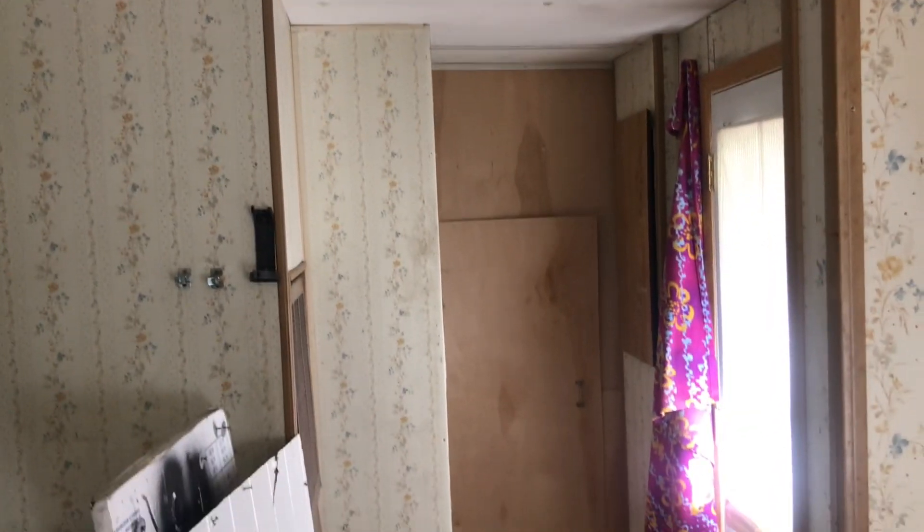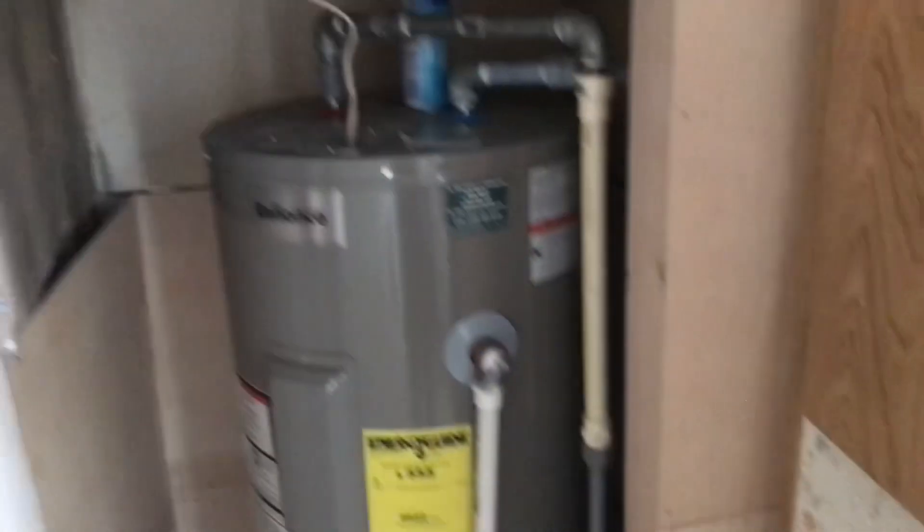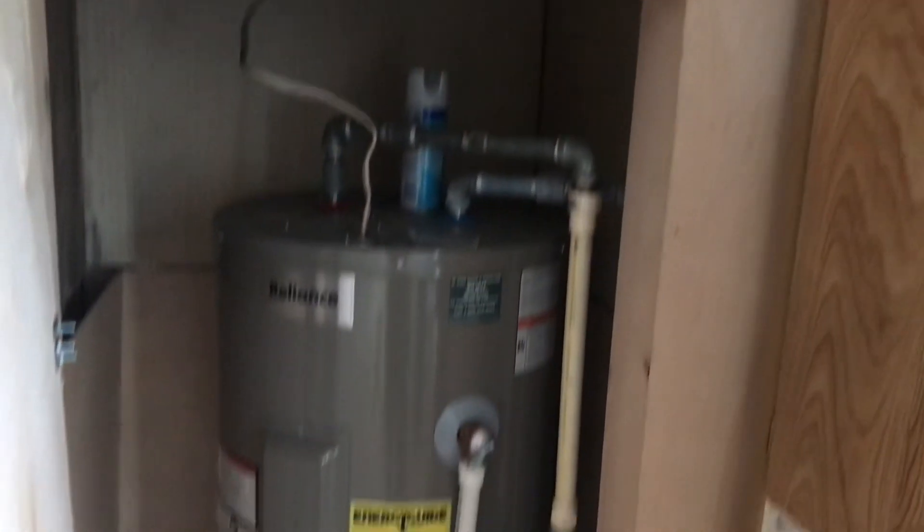That would be the back door there. Furnace to the left, breaker panel to the right, and straight ahead is the hot water tank, which looks pretty new.